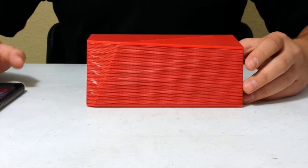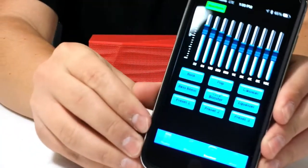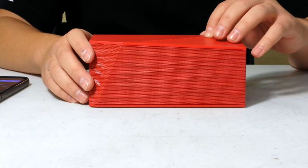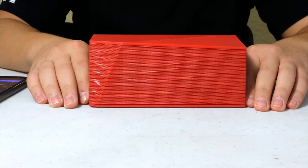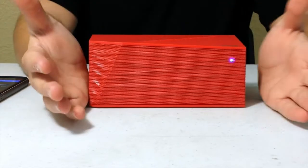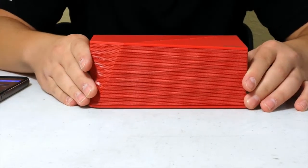It said on the box that you can download an app called AVOEQ, available for Android and Apple. I already downloaded it, and basically you can adjust equalizer settings. I have bass boost on right now. Let's try the bass-boosted version and hear how it sounds. I don't know if you can hear that through the camera microphone, but this bass is pretty awesome for this little speaker — it's a pretty crazy experience once you hear it.